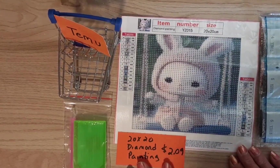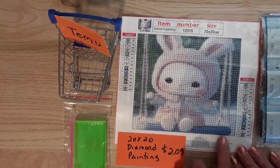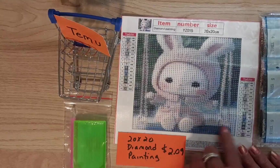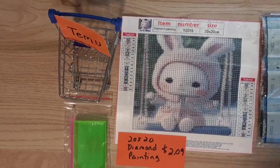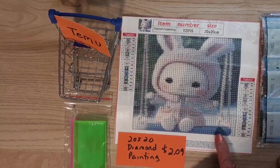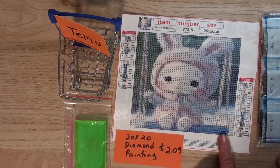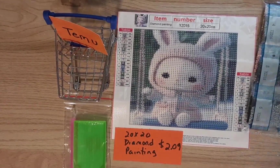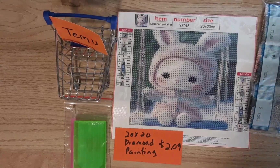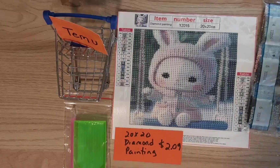Everyone that knows me knows that if I go somewhere and there's a set of swings, as long as I'm not kicking any kids off, I get on those swings and swing — I love it! I know you think I'm crazy, but anyway, that's about it guys. I will see you next time with something new.